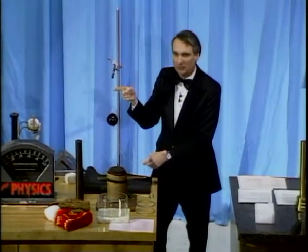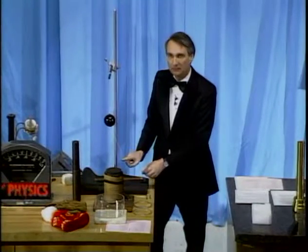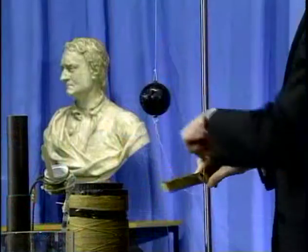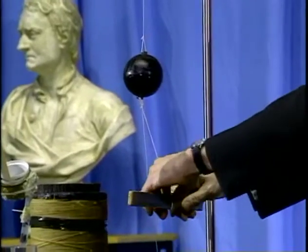Who thinks this string would break? A few people. Who thinks this string would break? A few more, but a lot of people didn't say anything. So we should do an experiment. I'll pull down on the lower string, and we'll see which string breaks.